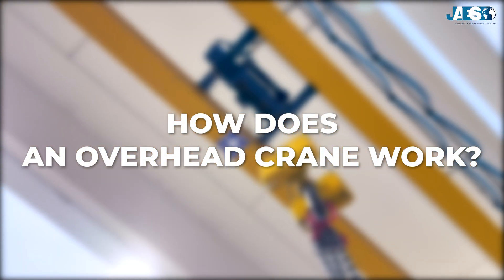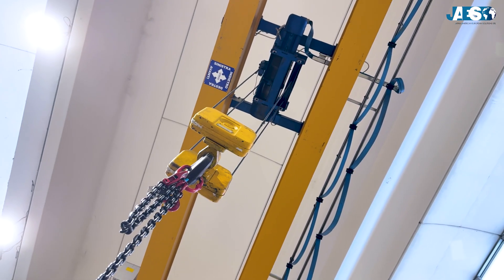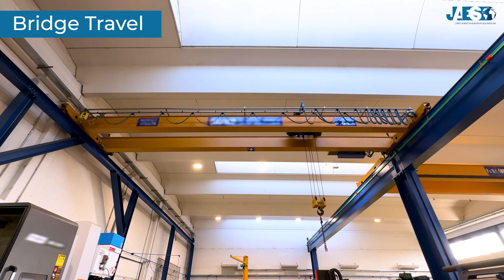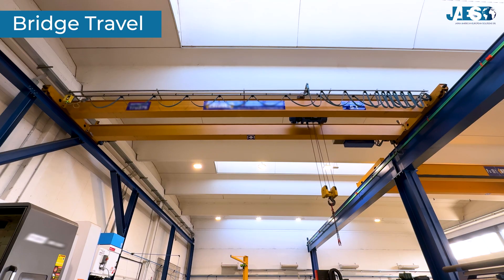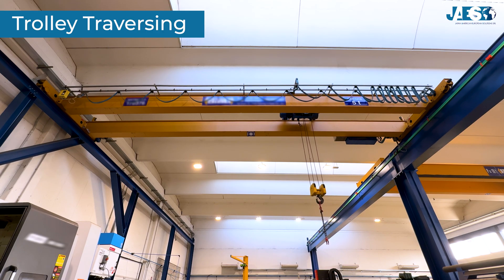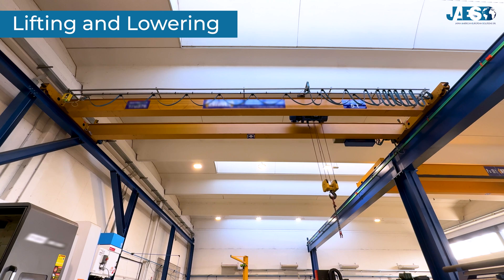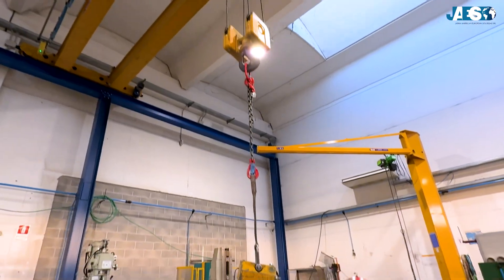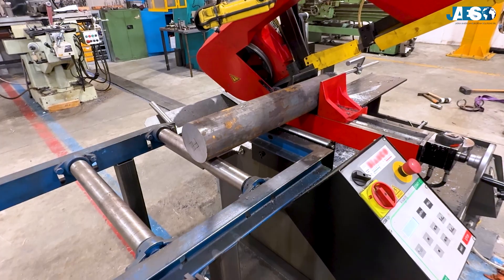How does an overhead crane work? An overhead crane operates through three key movements. First, bridge travel: the bridge moves horizontally along the tracks at the top of the facility, covering the entire length of the working area for wide-range positioning. Second, trolley traversing: mounted on the bridge girder, the trolley moves from one end to the other, positioning the lifting hook precisely where needed. Third, lifting and lowering the load: the electric hoist or winch raises and lowers the load attached to the hook, allowing items to be lifted from the ground and placed at their destination. By combining these three movements, the crane can reach any point within its working area, ensuring accuracy and speed.